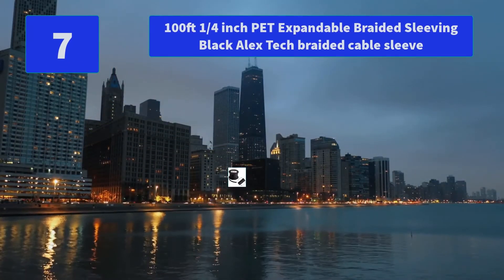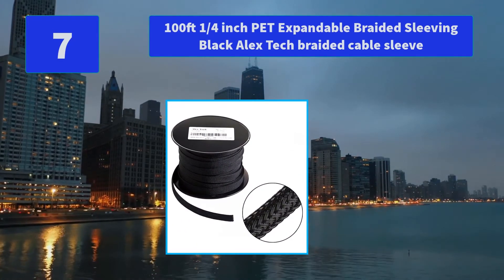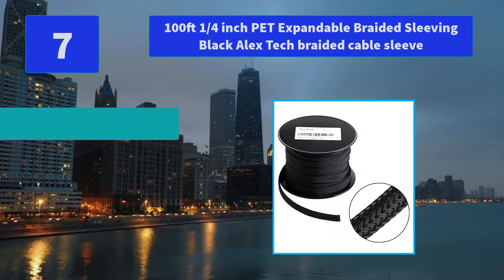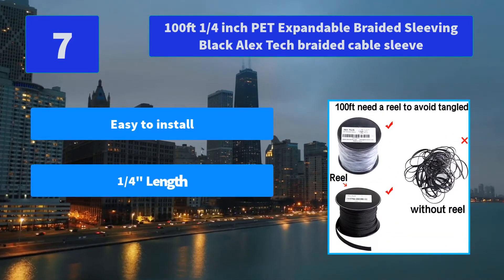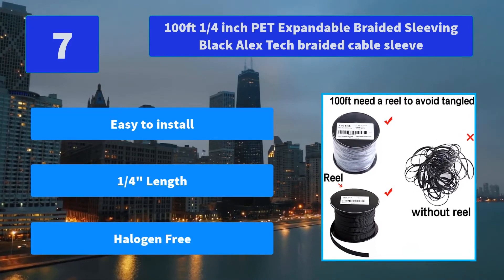Number 7: 100-feet 1/4-inch Pet Expandable Braided Sleeving Black, Alex Tech Braided Cable Sleeve. It is recommended to cut braided sleeving with a hot knife to prevent fraying. If a hot knife is not available, make sure to sear the edges with another heat source. Main Features: Easy to install, 1/4 inch length, Halogen Free.